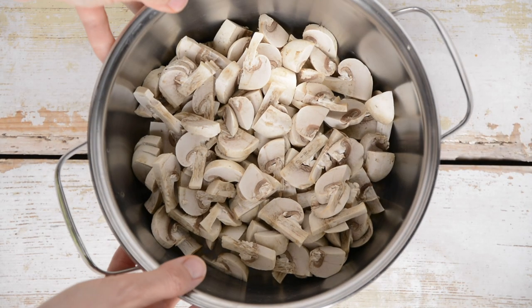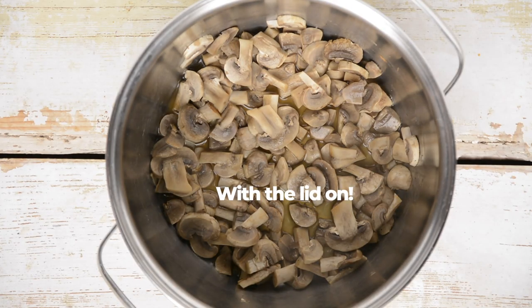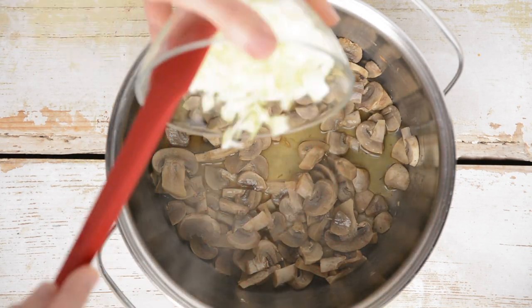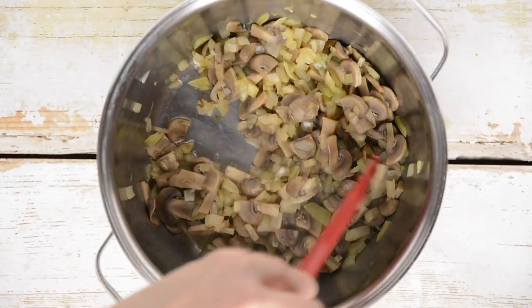Next, finely slice the mushrooms and throw them into a pot. Simply fry them dry, mixing occasionally — it will take about 5 minutes until water starts to separate. Once they are sizzling in their own juice, add chopped onion, stir and cover, and sauté for 5 minutes.